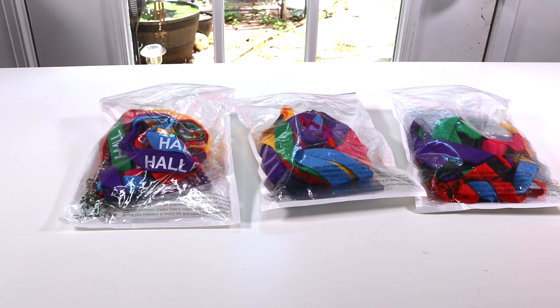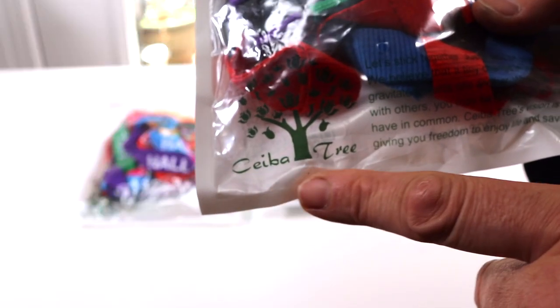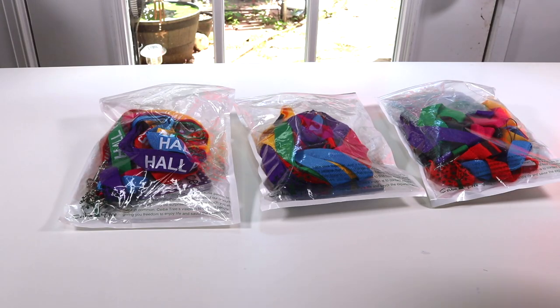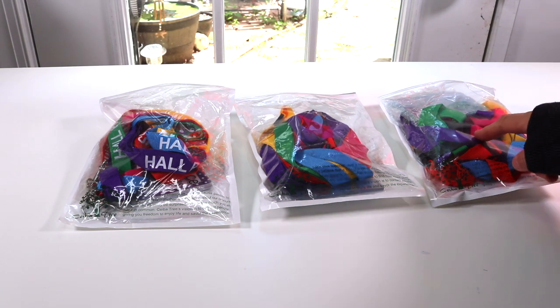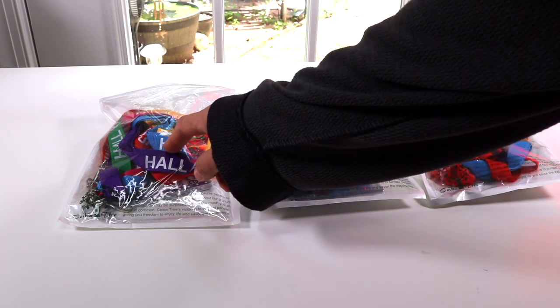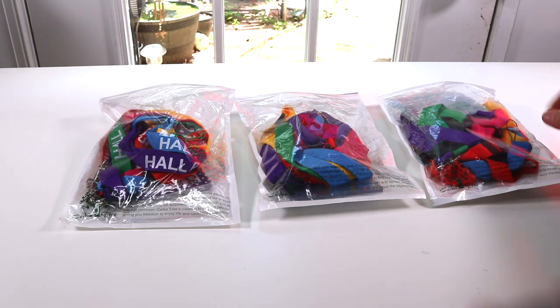I have a new item to show you that I just found. I have a set of three different lanyards. Let's take a look at the bag first. This is the name of the company that makes this product. Each set is different. Now these two are more for office, professional. The one over here is for schools, so we'll start with the one over here first.